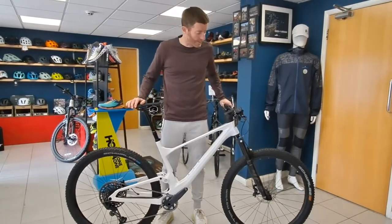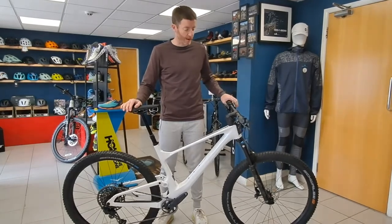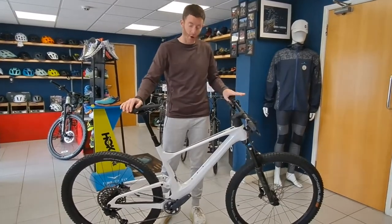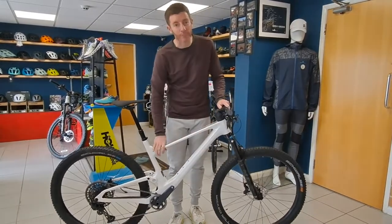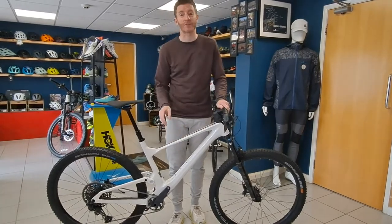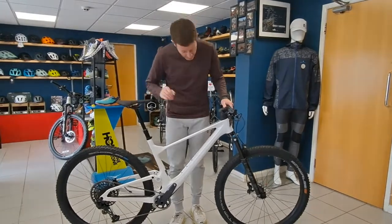We thought we'd bring you another of the Scott Spark range — this is the trail version rather than the RC version, and this is the 920 model. Really nice looking. White bikes generally don't strike us much between the team; it seems a little bit boring, but this one has caught everybody's eye.